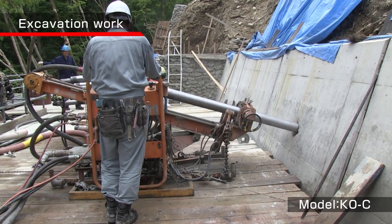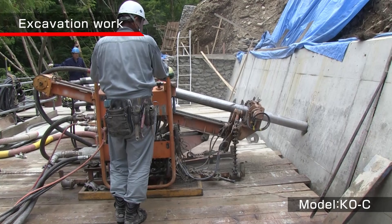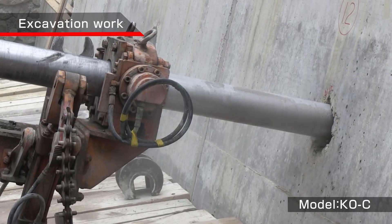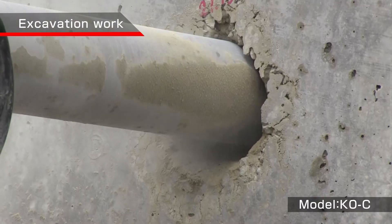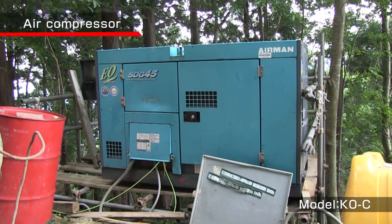This is the anchor work in a landslide area using the K0C. After the drilling is completed, the anchor material is inserted, the cement fluid injected, and the casing collected.